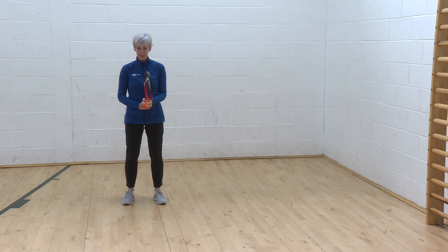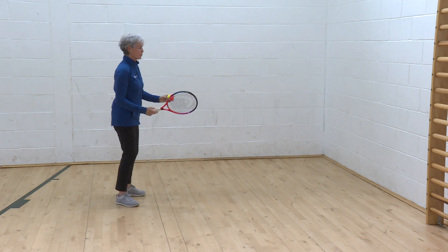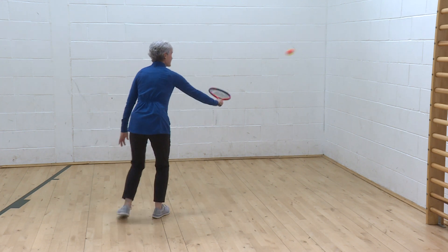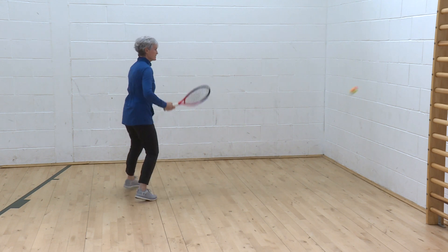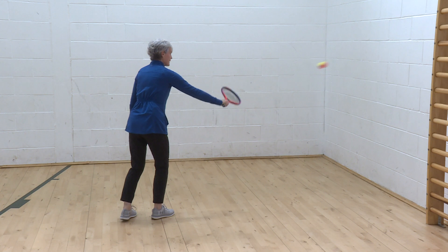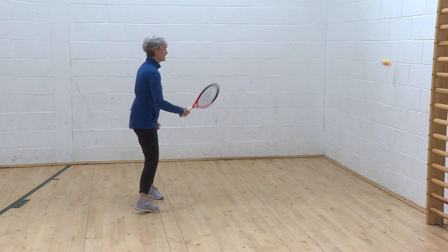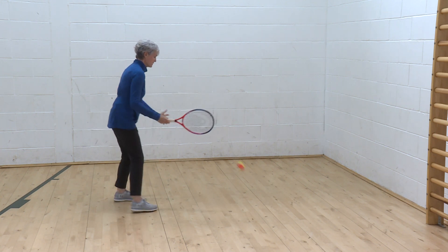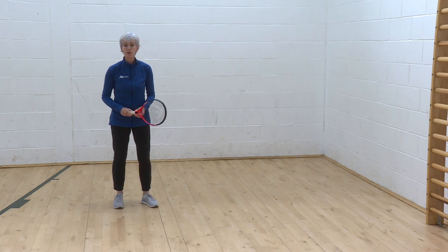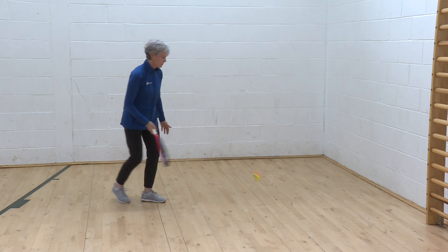I'll move that on now to using the different sides of the racket. You saw me do that inside the hoop — forehand, backhand, forehand, backhand, forehand, backhand and trap. So I might start with a rally of two: a forehand and then a backhand. Trap. Now challenge myself to build three — one, two, three.